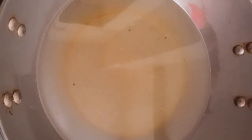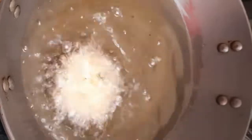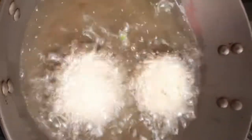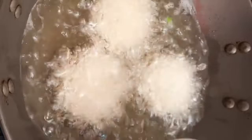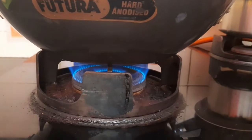Take some oil in a kadai and make sure the oil is hot. Start frying the vadas. Keep frying the vadas, then put the gas on medium-high flame and flip the vadas.